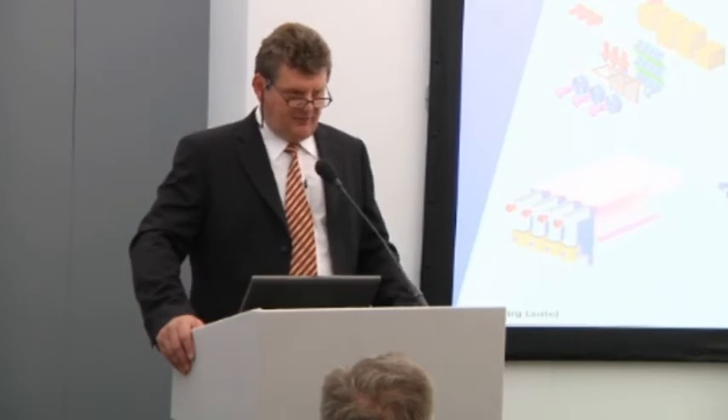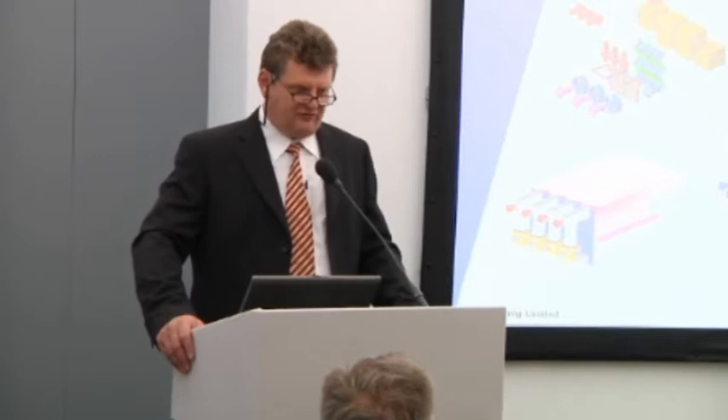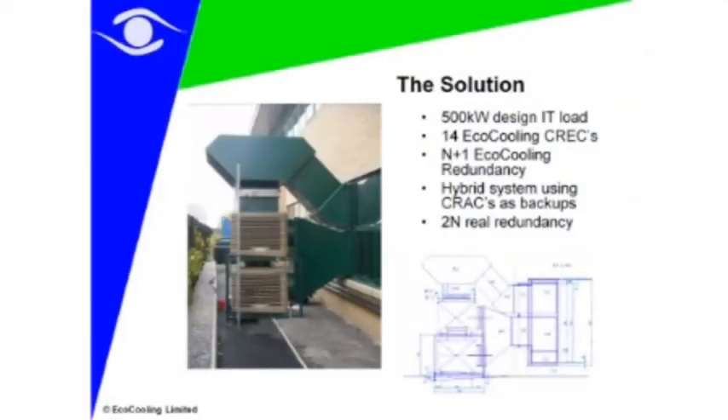Many people have existing data centres with legacy equipment and require retrofit, so we have to have a number of installation methods to implement this. The result is two stacked coolers at the bottom with side discharge coolers pushing air in — a window is removed to allow a duct to go in, which then goes into the raised floor.